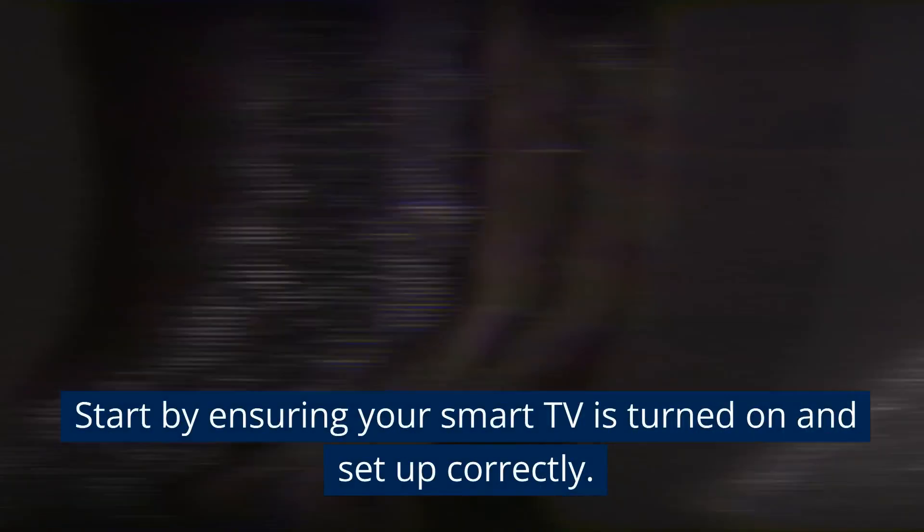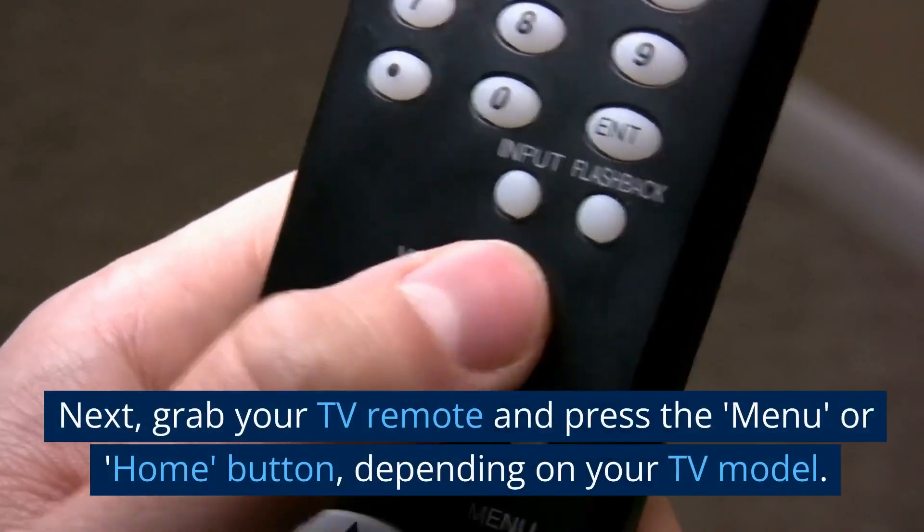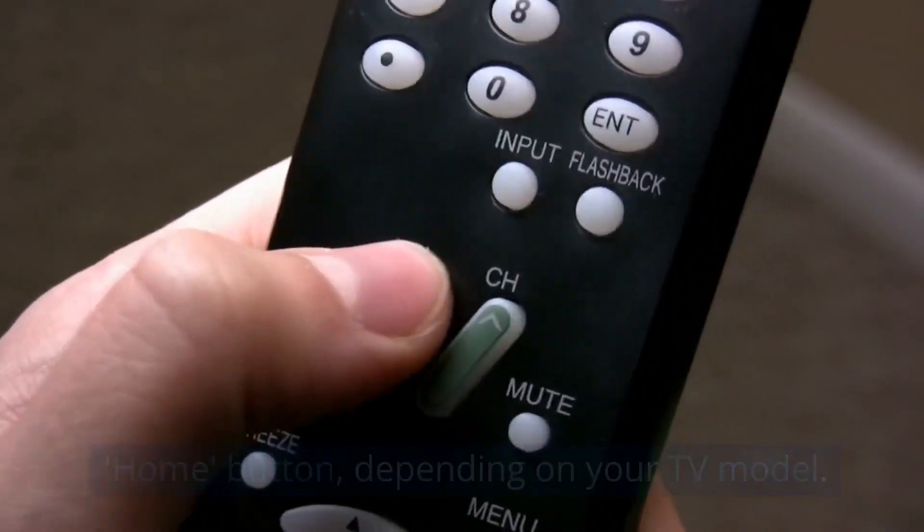Start by ensuring your smart TV is turned on and set up correctly. Next, grab your TV remote and press the menu or home button, depending on your TV model.